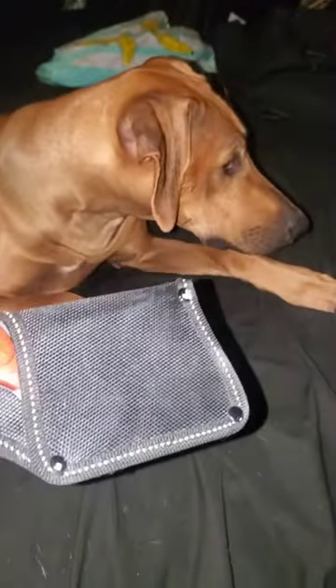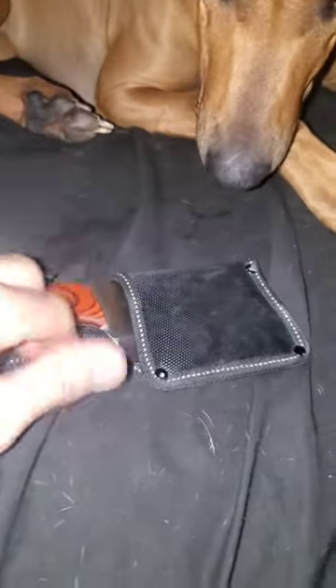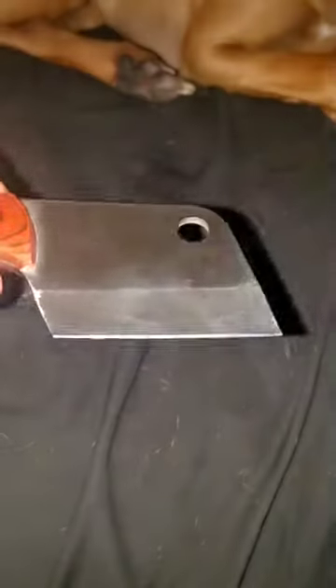Knives I bought for no reason, number five. This is a sheeted chopper — it's like a little handheld cleaver. I don't know what I kind of envisioned I would be using it for, like vegetables or whatever.